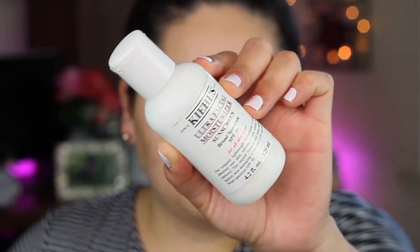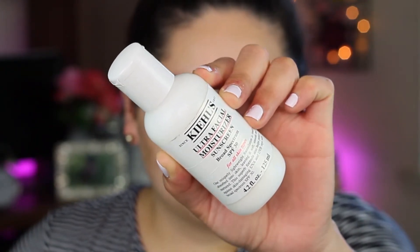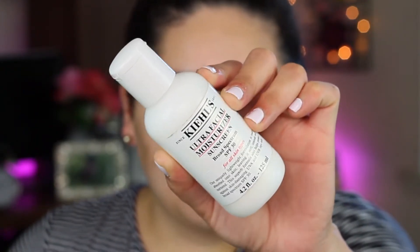Let's get started with this tutorial. The first thing I'm going to be doing is applying this Kiehl's Ultra Facial Sunscreen. I really love this sunscreen — it's so good. It works well with all my foundations and it just protects my skin. I'm going to be applying this all over my face. It also gives me a nice dewy effect, because right now my skin is super dry with this heat.